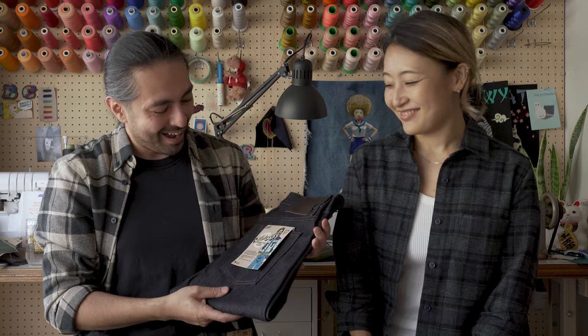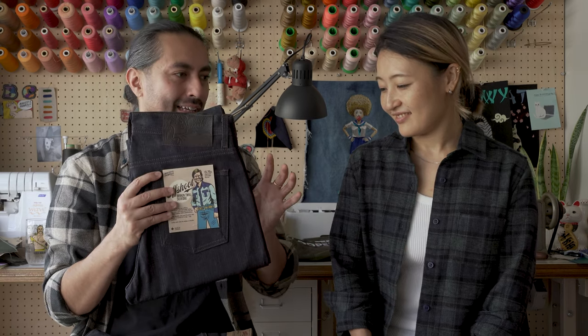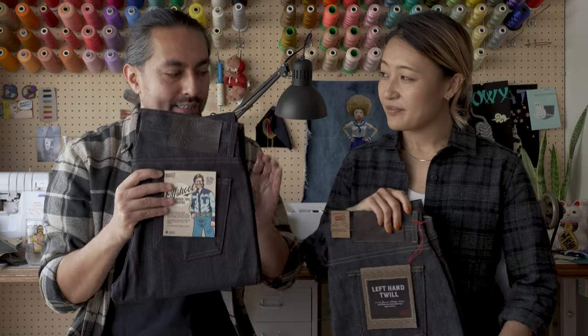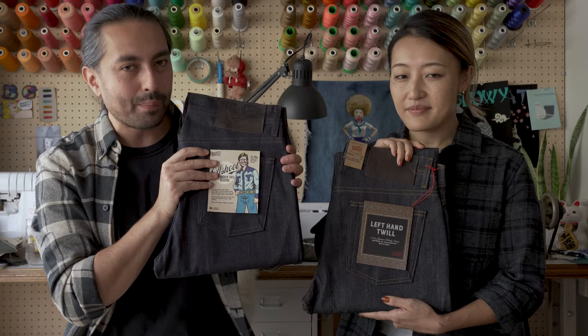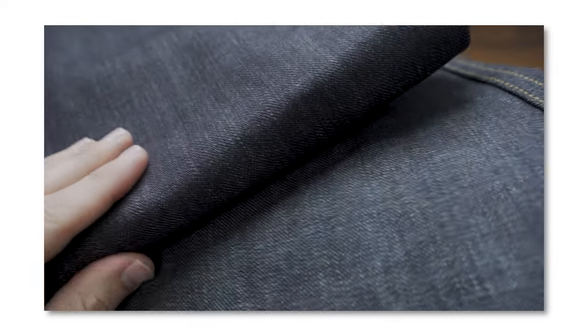And then broken twill is kind of like the forgotten stepchild. But it still makes a pretty mean denim, and I like the fact that it is just a little bit different. One thing I really like about it is that you can tell right away just how much darker the denim is compared to left-hand twill. And that's because it has less of the weft showing through the front face of the fabric.